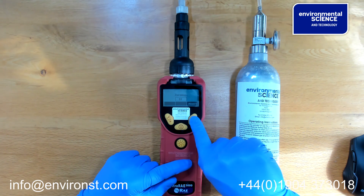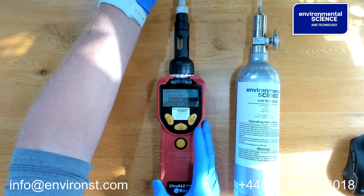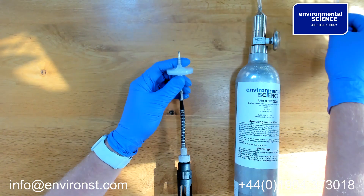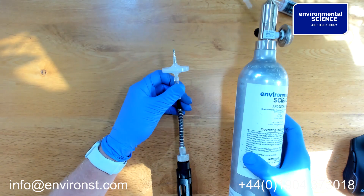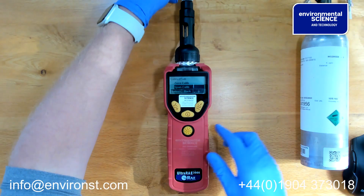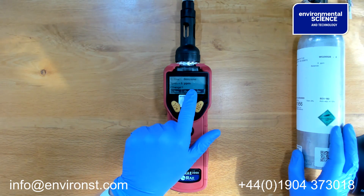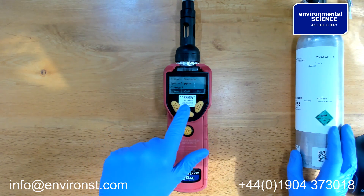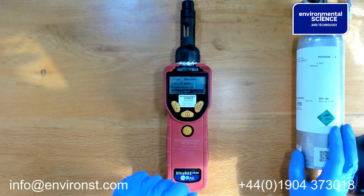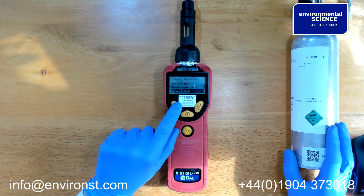We then remove the zeroing filter and take our calibration gas, which is 5 ppm. We enter the span calibration menu. It asks: calibration gas is benzene, span is 5 ppm — do you want to change it? No, because that's our gas. It then says: apply the calibration gas now.